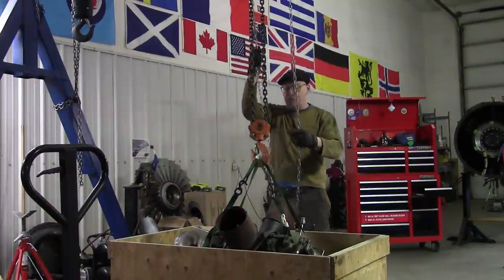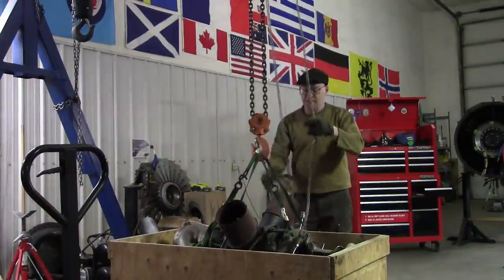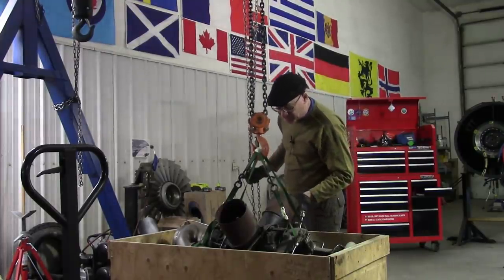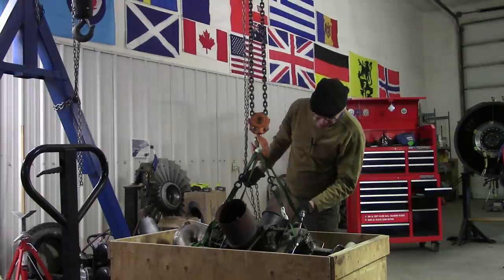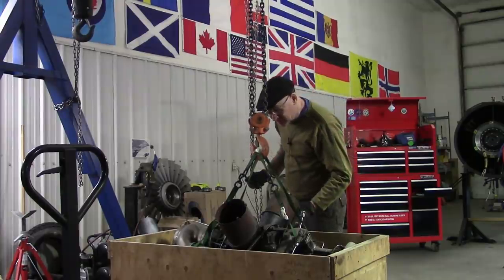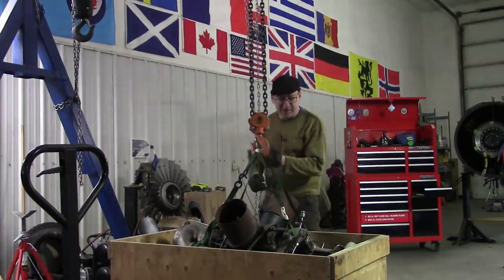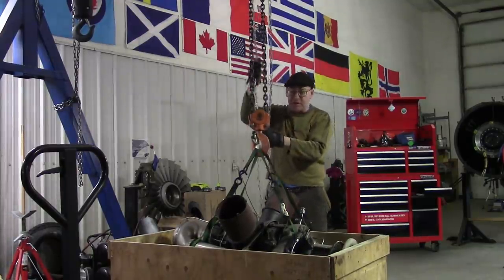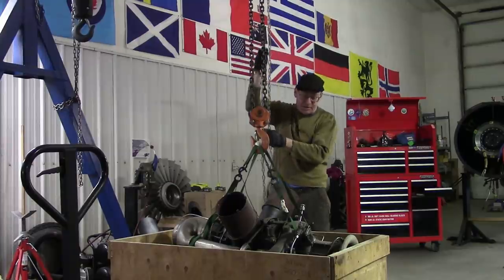Up, up, up we go. Unfortunately these rusty things — these ugly rusty steel pipes have been welded into position. It's disgusting. We're going to fix that. But you know what this is? This is a new project: a Jet City Turbine.